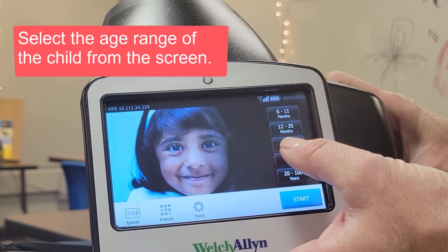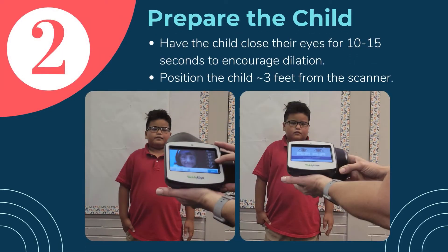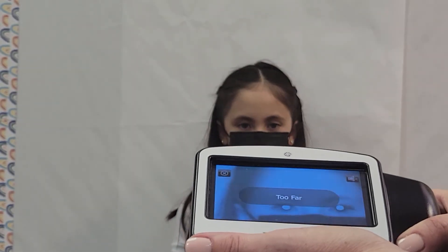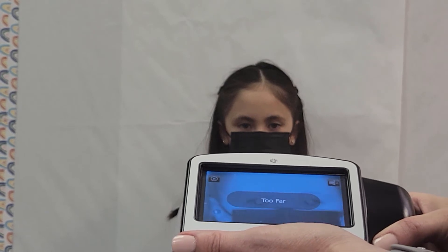Select the age range of the child being screened. Have the child close their eyes for 10 to 15 seconds to encourage dilation. Position the child approximately 3 feet away from the screener. The device will indicate when the distance is correct and the child's eyes are in frame.